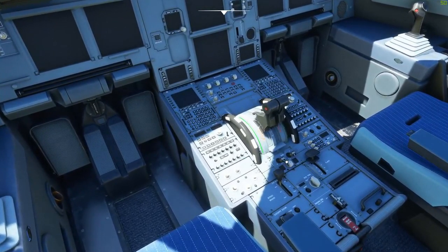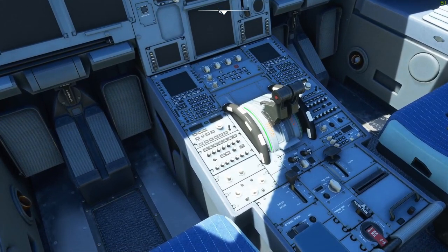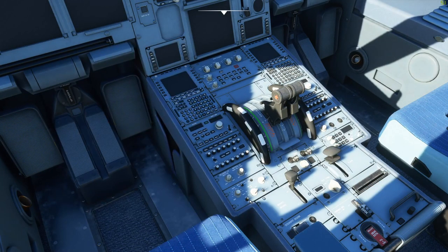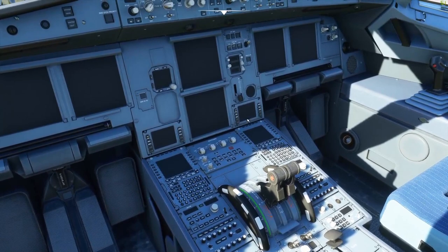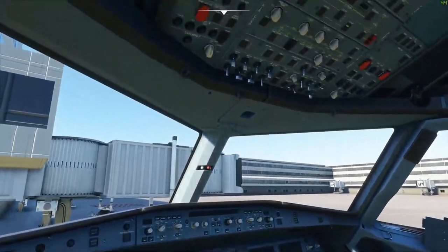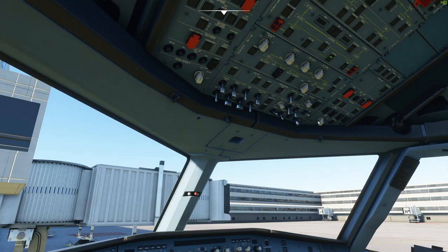The first step is to come to the engine panel and make sure the engine master switches are off and the engine mode selector is in normal. Then move to the weather panel and make sure the radar is not on — it can be a hazard for those on the ground. Moving on, we check the gear handle is in the down position so it won't inadvertently deploy. Then we check the wipers are both in the off position.